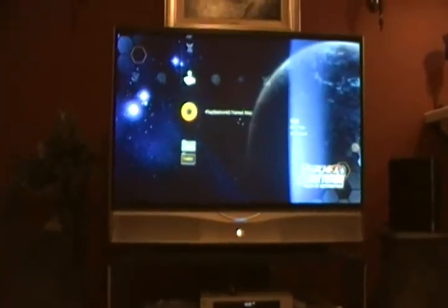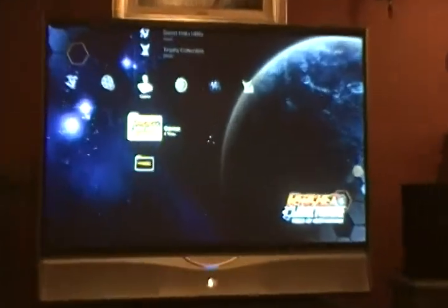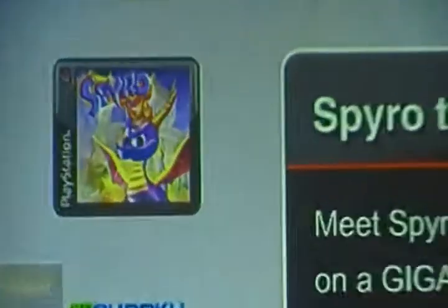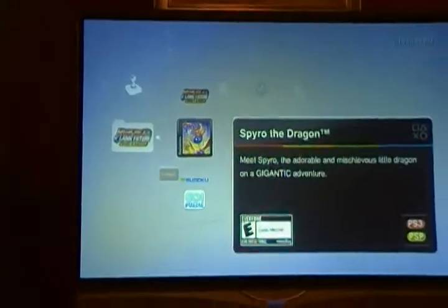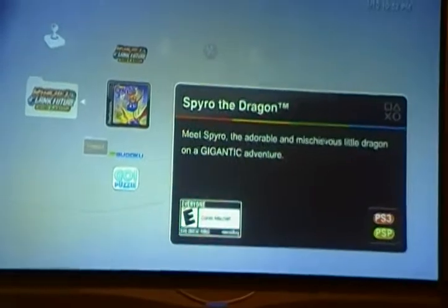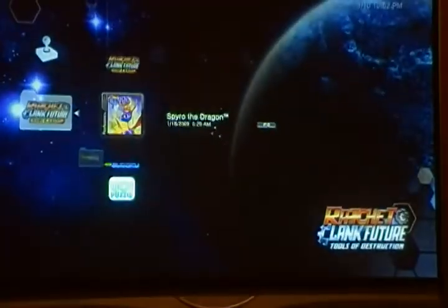Going Commando is in the PS3 right now. On the hard drive I have Ratchet and Clank: Quest for Booty — great game. And Spyro the Dragon — I love Spyro the Dragon. That was an awesome find at the PlayStation Store; they had the original Spyro the Dragon, which is amazing because I loved that game as a little kid. That's all the good games I have on the hard drive — the other two are Go Sudoku and Go Puzzle, which are kinda lame, really dumb games.